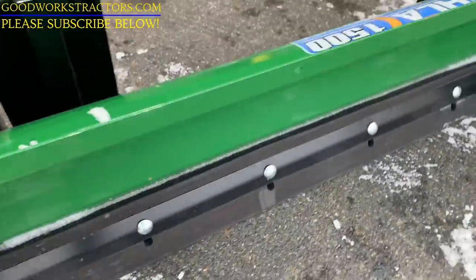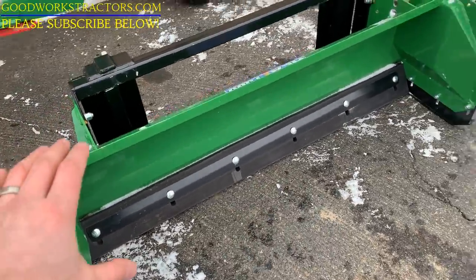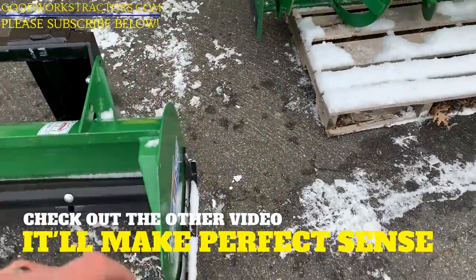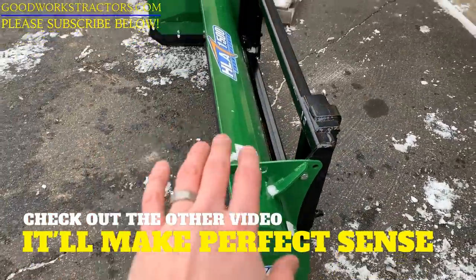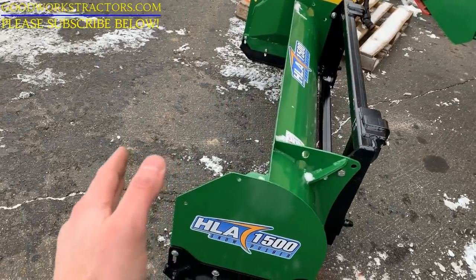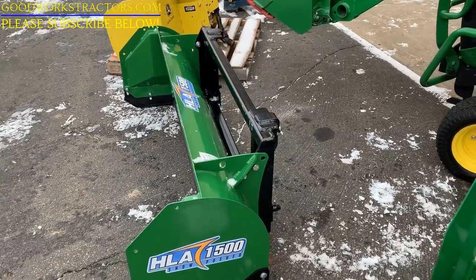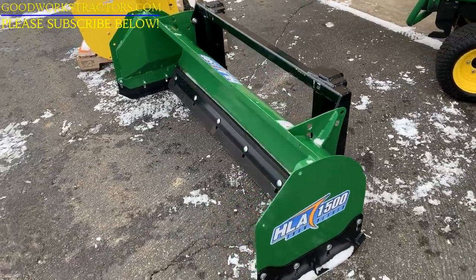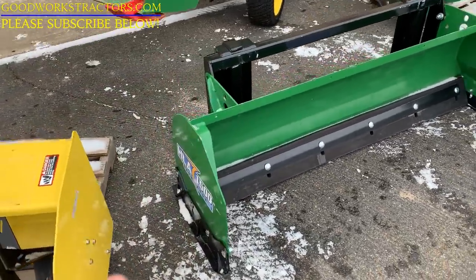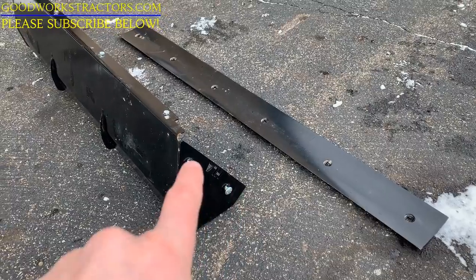Along the top edges you'll see holes where a back drag attaches — it's a steel piece that bolts on and completely encloses the top section. That allows you to roll or dump all the way forward, go up next to a building, and drag snow away from there. It's something you can add on after the fact. We can ship these anywhere. Sizes range from 54 up to 72 inches. This is the HLA 1500 Series; you can also get the 2500 and 3500 Series.